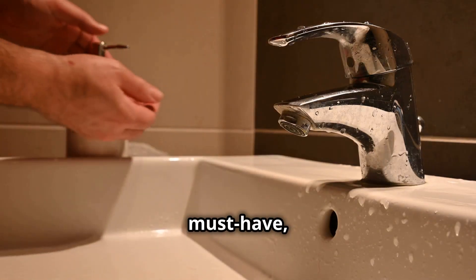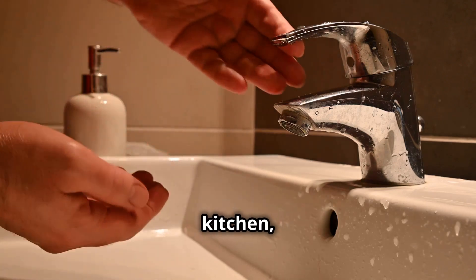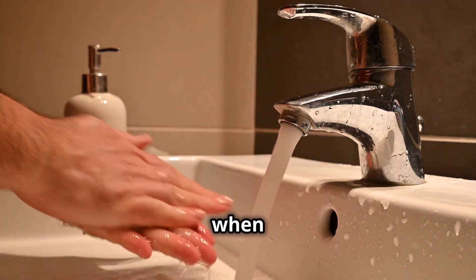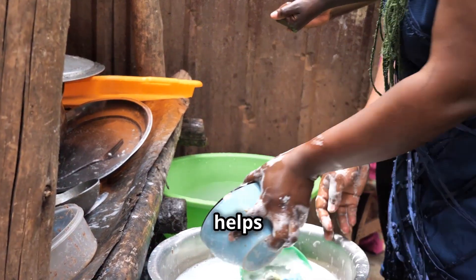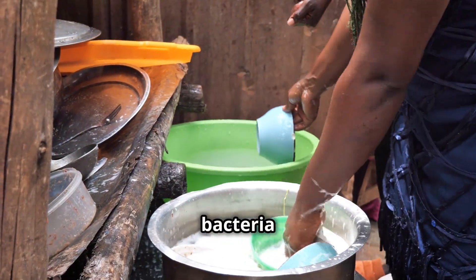Liquid soap is a must-have, right? Whether it's in the bathroom, kitchen or even in your travel bag, it's always there when you need it. From washing hands to cleaning dishes, it's a big part of our lives. It helps keep our homes and families safe from harmful bacteria and viruses.